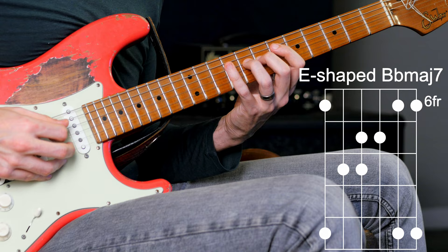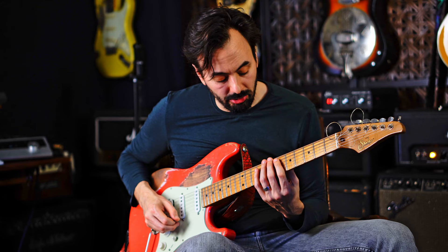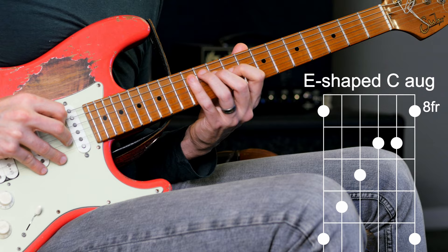Continuing up the neck: I have this E form for the Bb, this G form for the C augmented, and then this C form for the Fmaj7. Next position: D form for the Bb, this E form for the C augmented, and this A form for the Fmaj7.